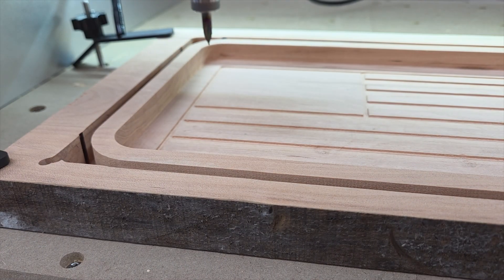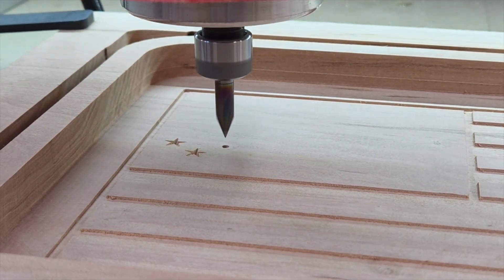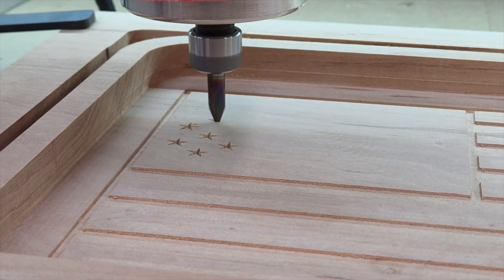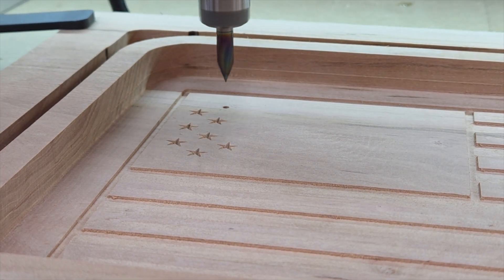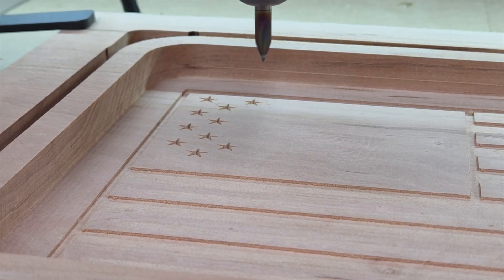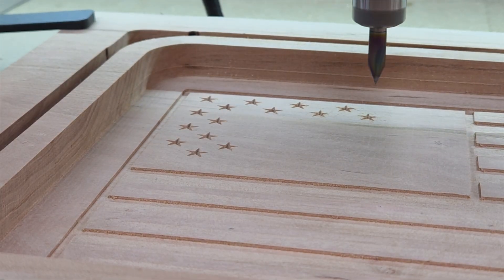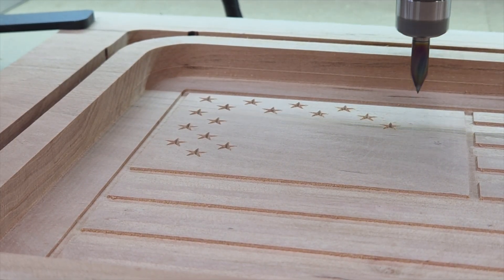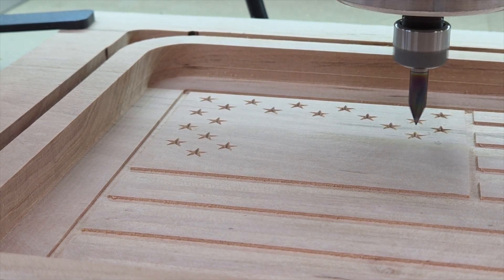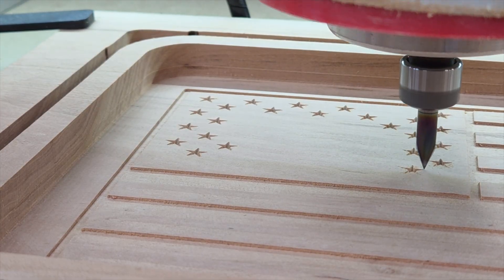I went ahead, put the quarter-inch collet back on, used this 30-degree quarter-inch V-bit and went to cut these stars. The way I did the stars was I made them at a 30-degree angle from the tips to the center. So as it goes in and cuts them, it gets deeper — just kind of like a good quality flag that's sewn, where you see the threads give it that 3D effect, going from the tips and getting thicker in the center. I really liked the way that turned out.